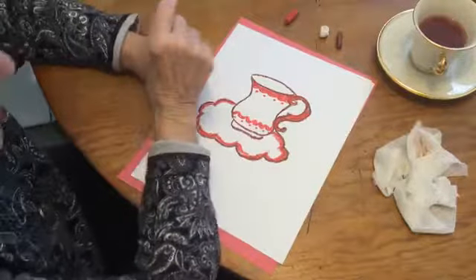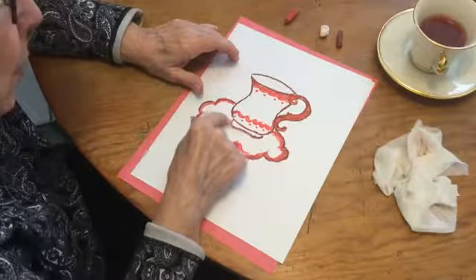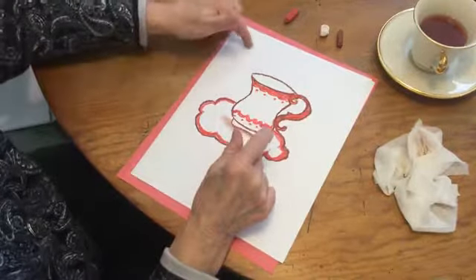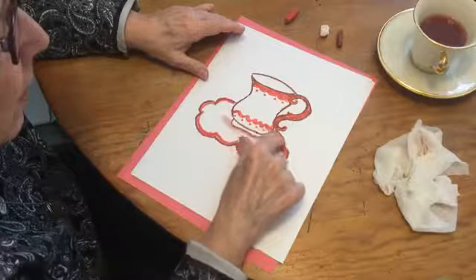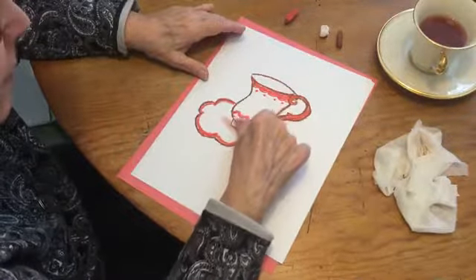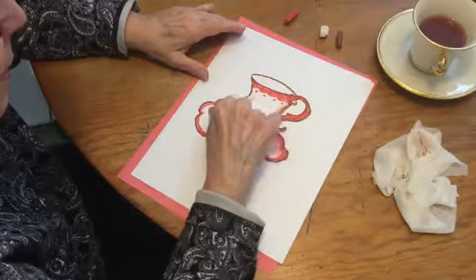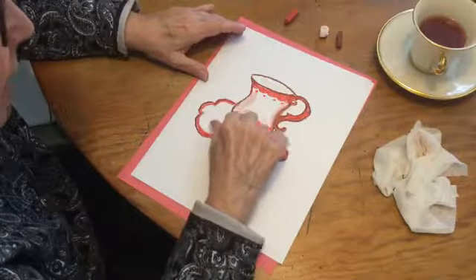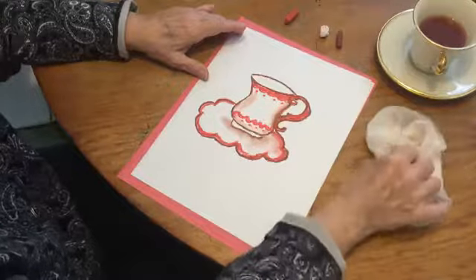Now this is where the fun comes in. Take your painter finger and right here at the bottom of the teacup we're going to have a little bit of a shadow. I think the light's going to be coming from the left-hand side, so we can make a bigger shadow over here. You can do the same thing up here — if you pick up some of the red it's okay, it's fine. Maybe just a touch of a shadow here to make sure you know that this is a rounded cup.